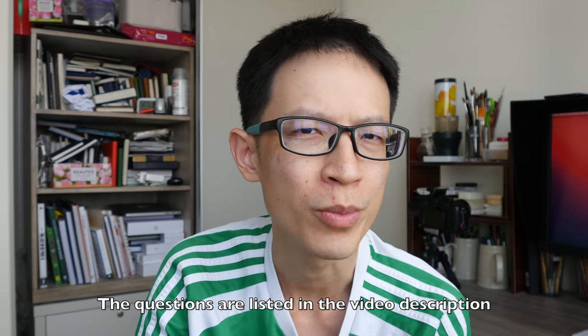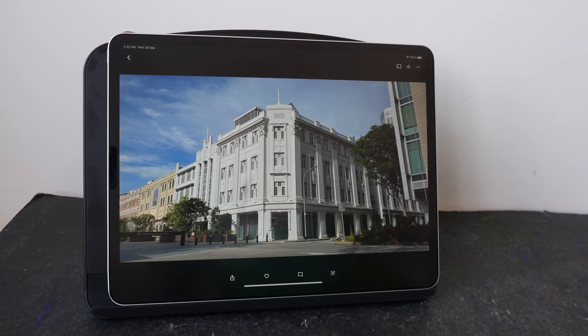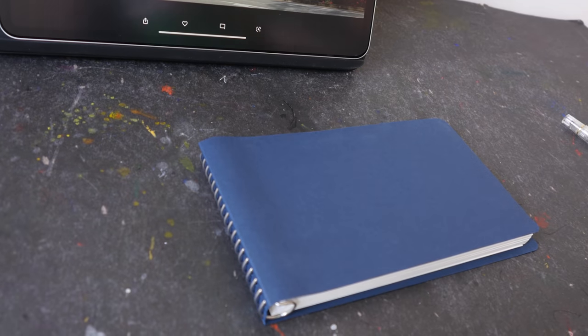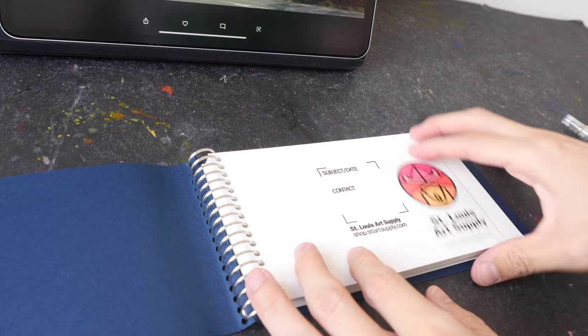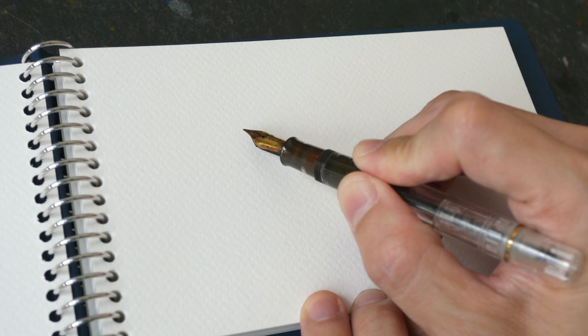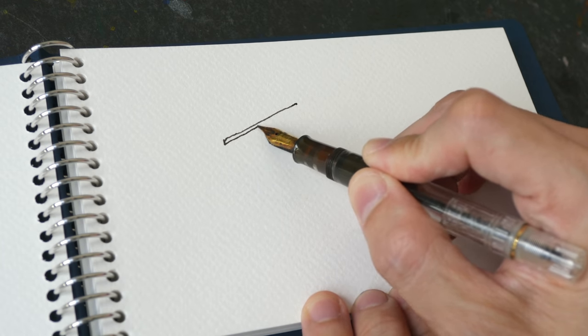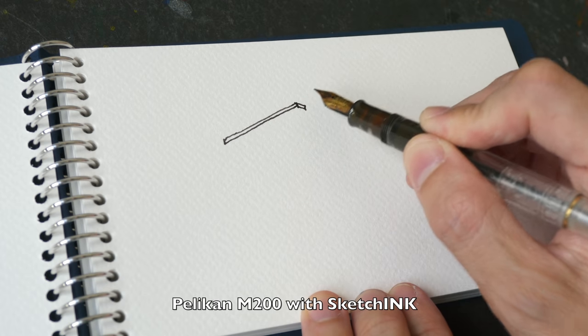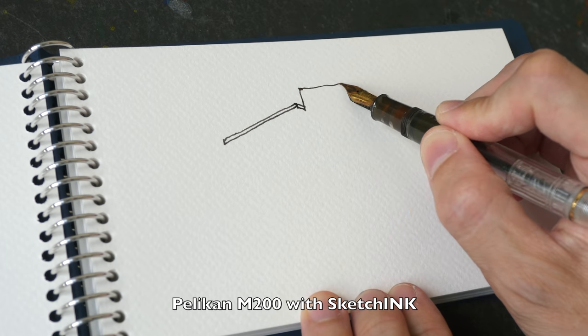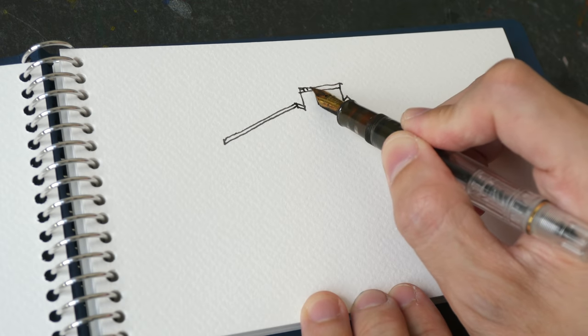Hey everyone, today I'm going to answer some of your questions on running an art channel on YouTube. I'm going to draw while I answer your questions — I'm going to sketch on this new sketchbook I just received from St. Louis Art Supply. The paper is 25% cotton, 300 GSM. The pen I'm using is the Pelikan M200 and the ink is Sketch Ink, which is waterproof when dry.